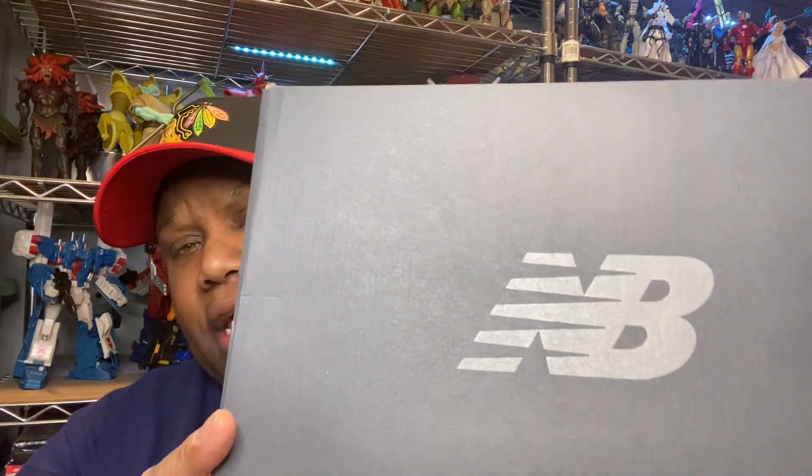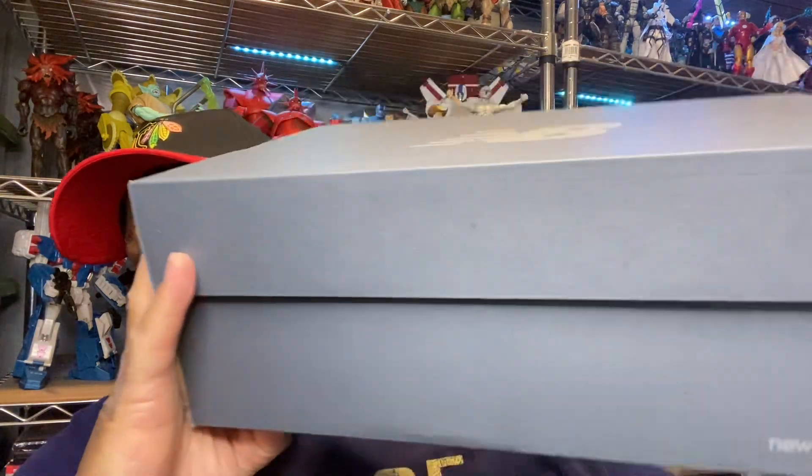I was just sitting here thinking, what could I do for my sneaker heads out there who watch the channel? They're like, 'Unc, you don't drop anything about sneakers, even though I know you got a crazy collection.' So fam, I just got some New Balance. Lately I've been checking out New Balances, I bought a pair, and it really opened my eyes up to New Balance.